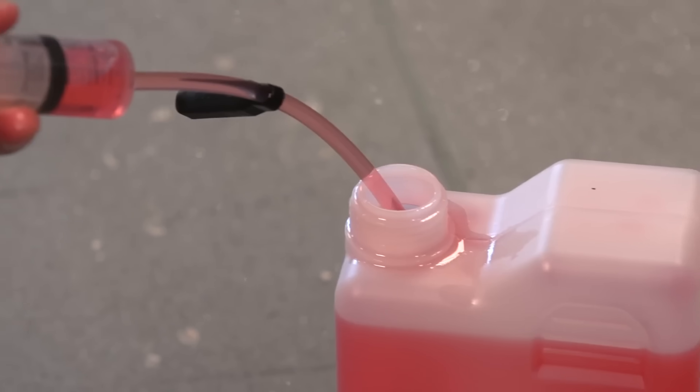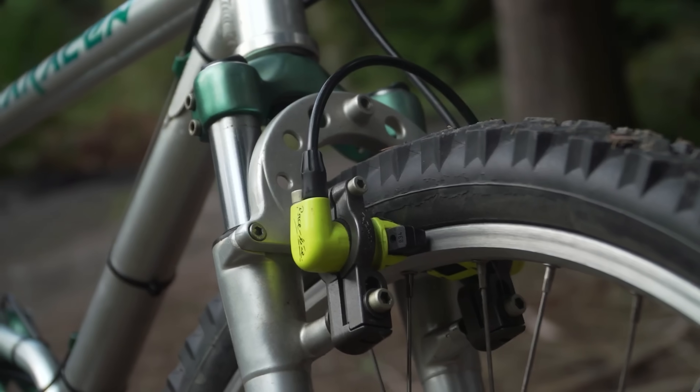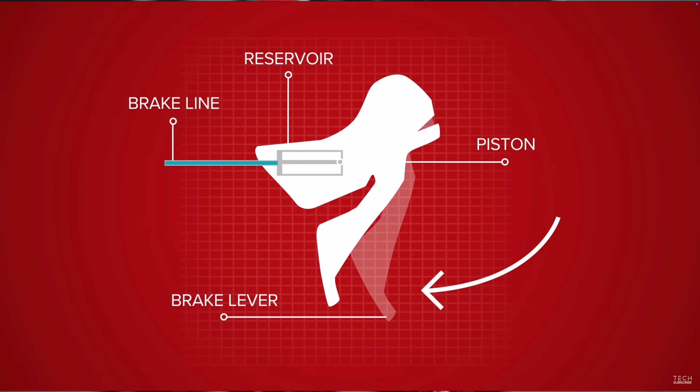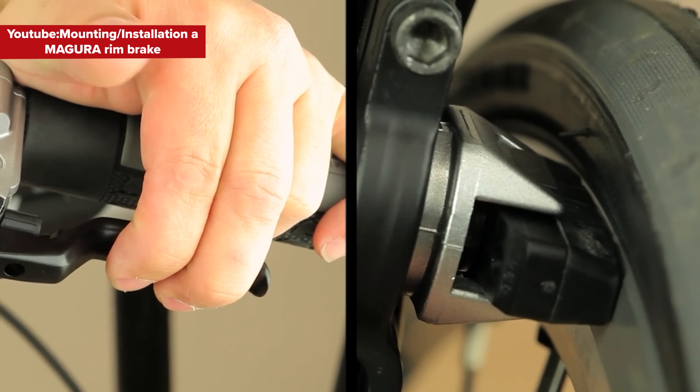The way in which the system worked is fairly simple and similar to how a modern disc brake works. You have a completely sealed system full of brake fluid. At one end you have the brake lever with a single piston, and at the other end you have the brake caliper with two smaller opposing pistons which house the brake pads. Linking the two together is a brake hose. As you pull the brake lever, hydraulic fluid is forced from the lever end through to the caliper end. Because you simply cannot compress a liquid, the extra volume at the caliper forces the pistons to expand and apply the brake pads to contact the wheel rim, just as a traditional rim brake works.